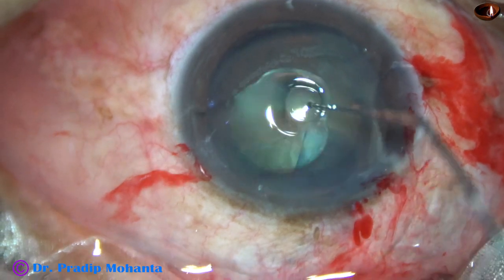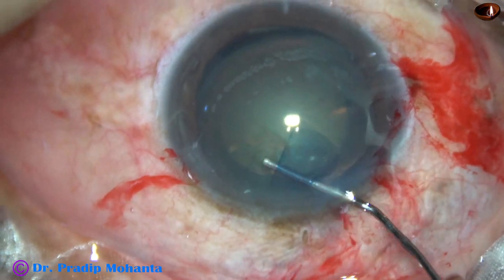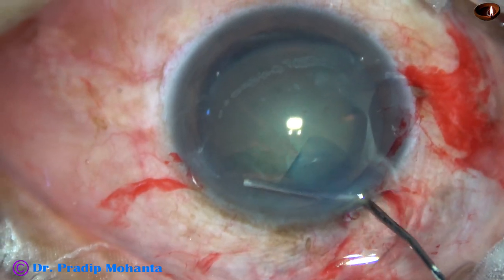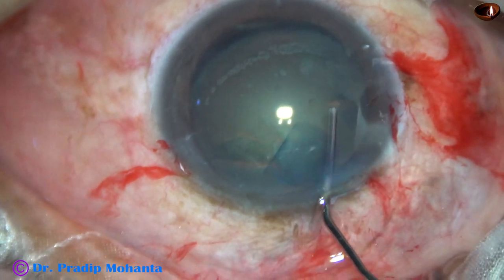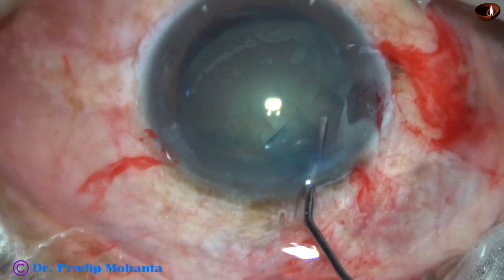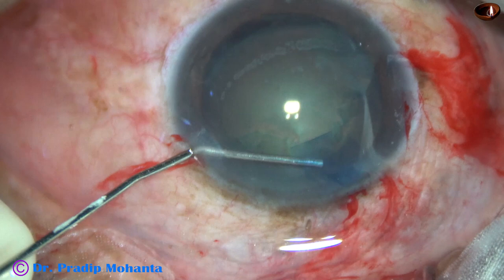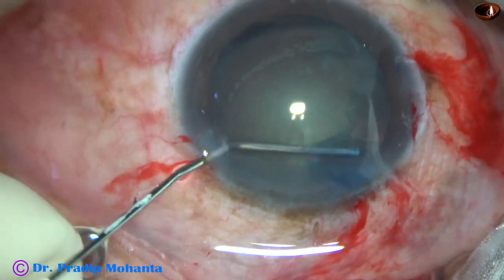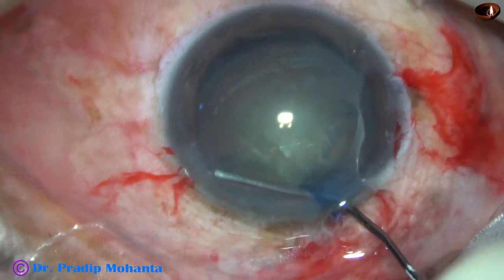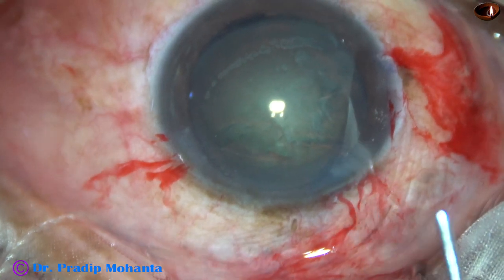And now I am going to do hydrodissection with a 27-gauge cannula — very mildly, very gently. Hydrodissection has been done. There is history of trauma so the zonule in the upper part, the attached part, is quite healthy.